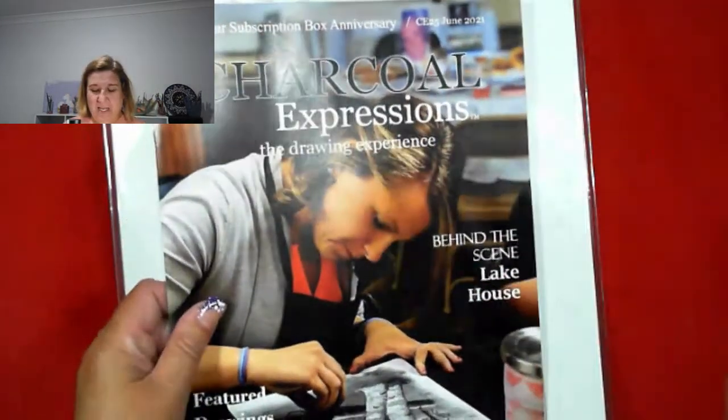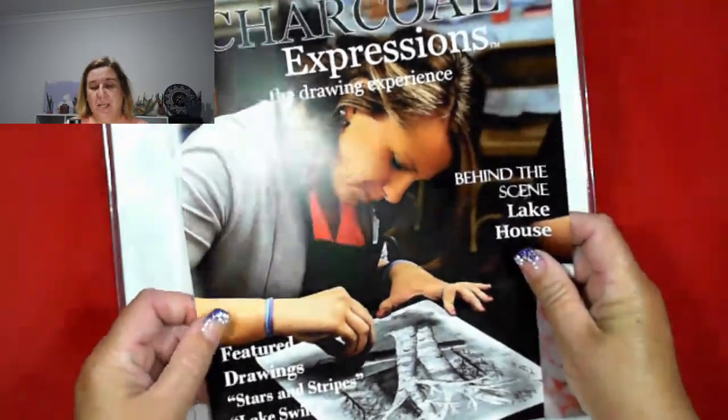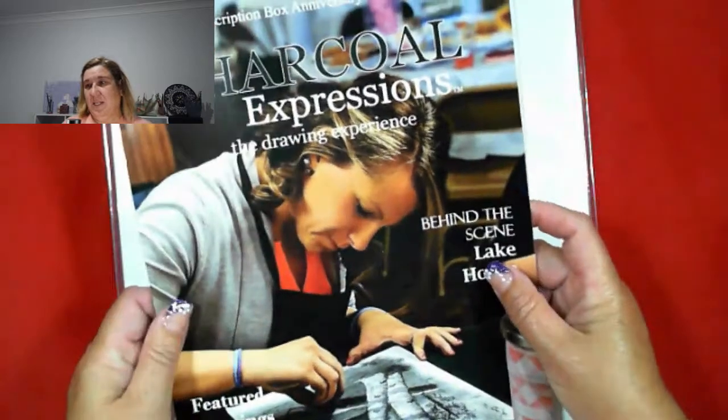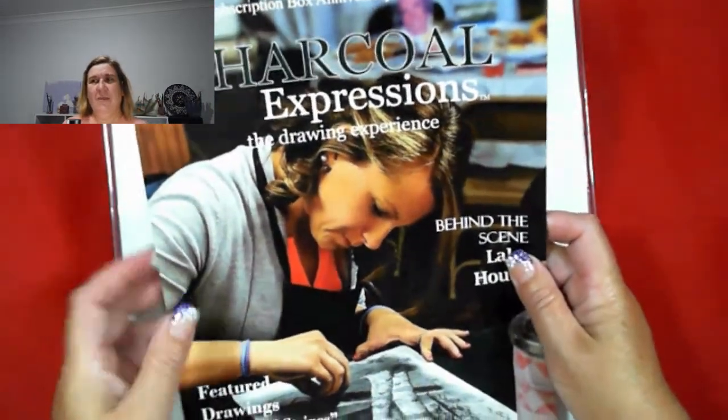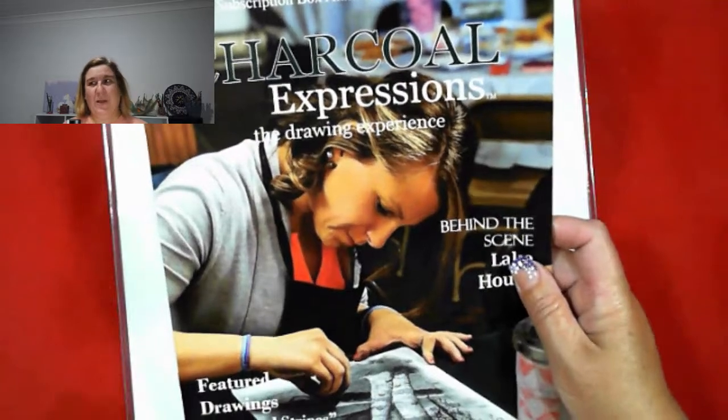Comment, like, subscribe, share, all that jazz, and we'll get into this. Down below, there is a link to the Charcoal Expressions website, and I am excited and nervous about this box.